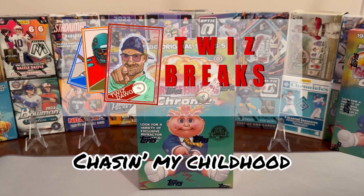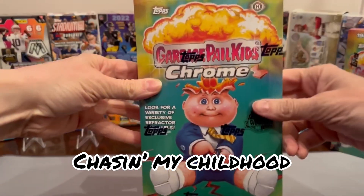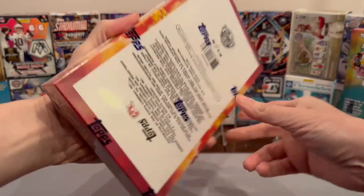What's going on YouTube fam? It's your boy TwizDawg coming back at you one more time. Got you here this time chasing my childhood. Got a nice little hobby box here — Series 5 Chrome Garbage Pail Kids.